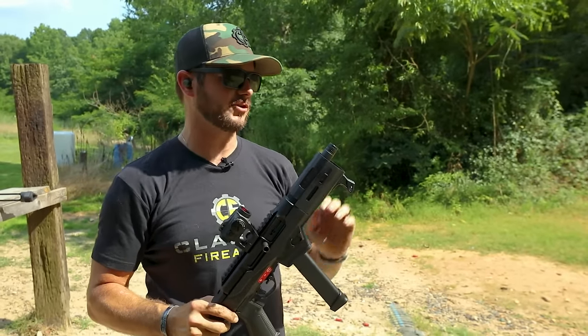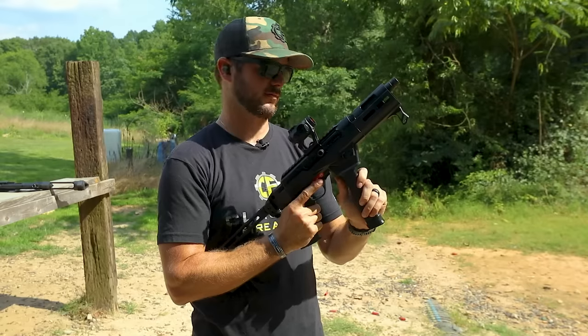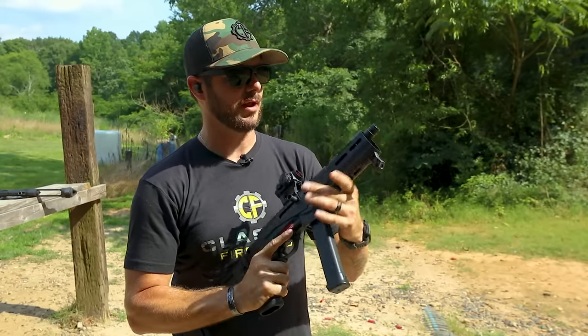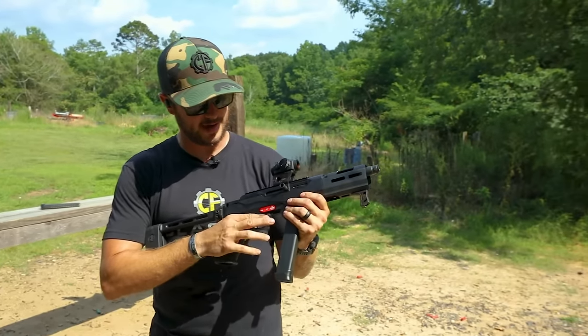With all that being said, the PC Charger, like I said, is ultimately just a cool gun to begin with. How many more rounds do I got left? I got a couple more rounds through this mag. It does have a threaded barrel on it and I've got my suppressor over there mounted up on the Scorpion. So let's just go ahead and finish this mag out.